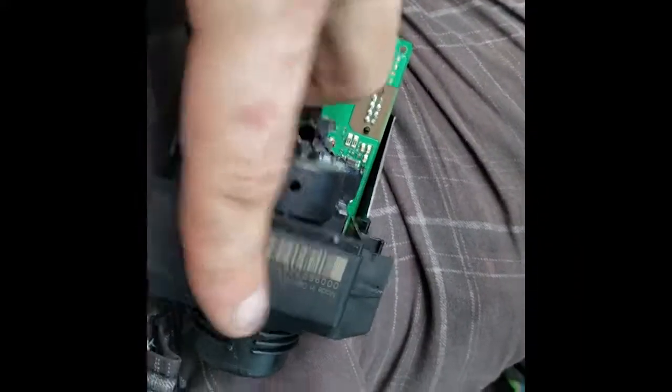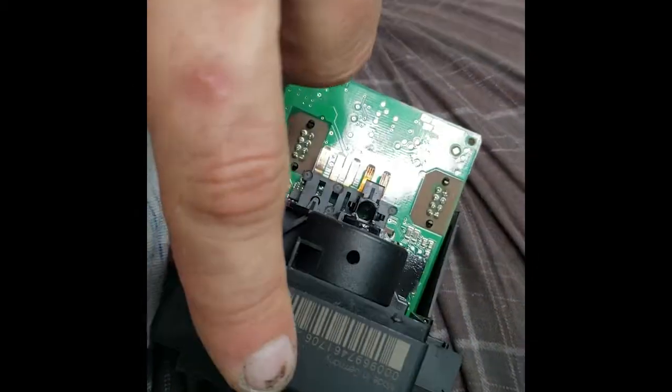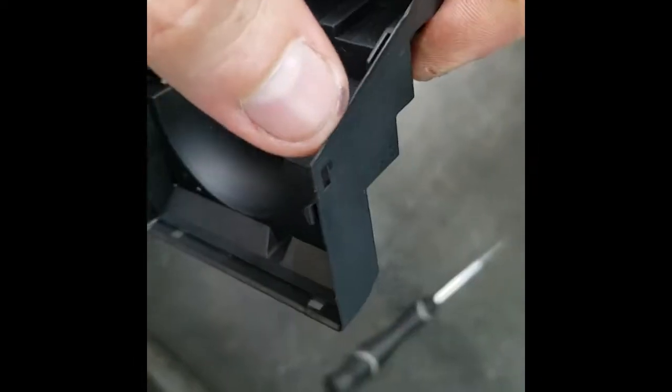The back of it comes off with no problem — there are no screws. The screws are actually for the front port; you do not have to touch them. I just used a little pick to kind of pull up the plastic a little bit, and that's how I pulled it off.